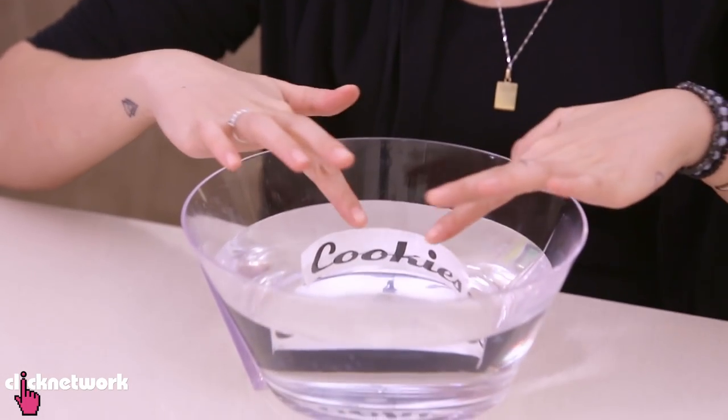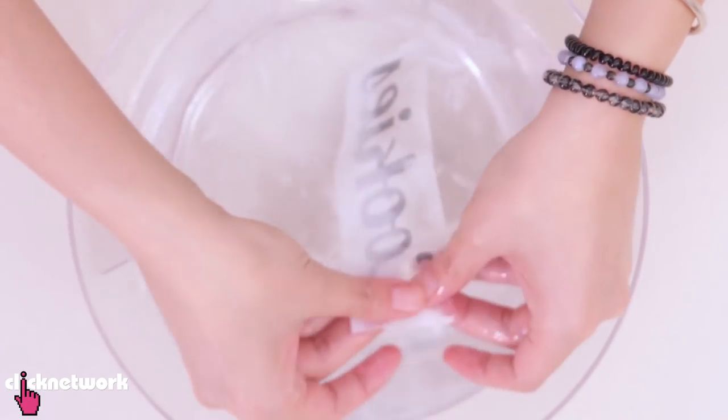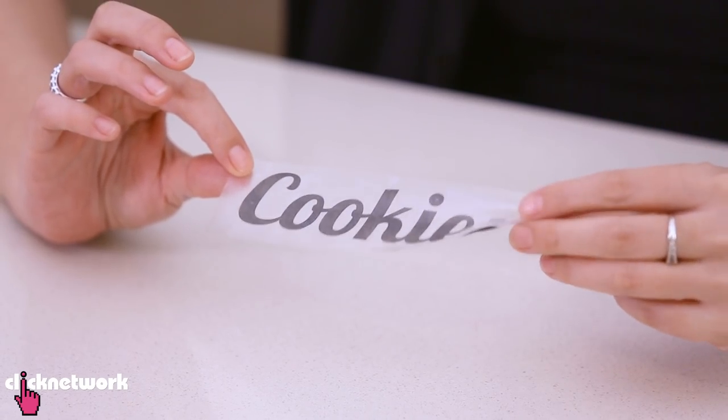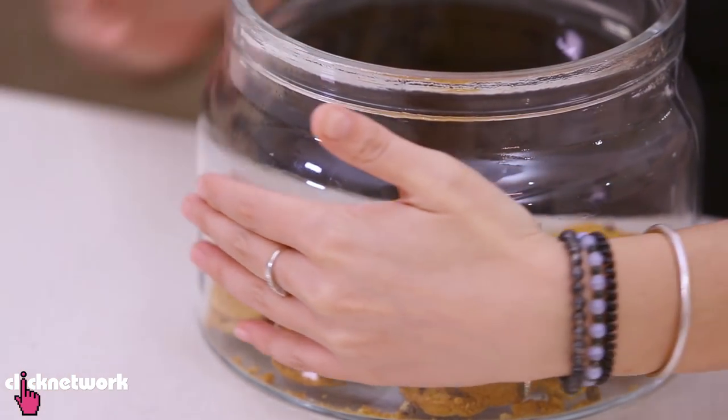Grab some water and soak it for about a minute. Then rub off all the paper on the back of the tape inside the water. It's still pretty sticky, as you can see. Now I'm going to stick my sticker on the cookie jar just like this.